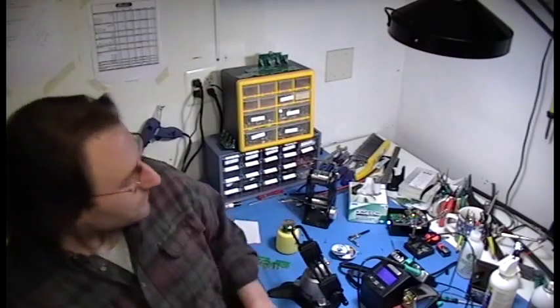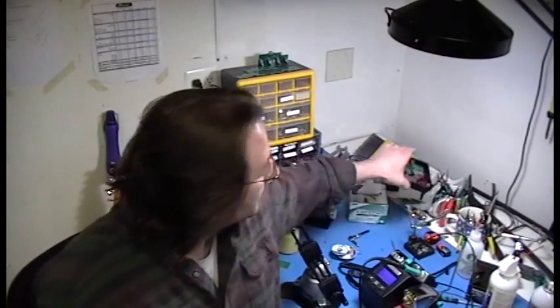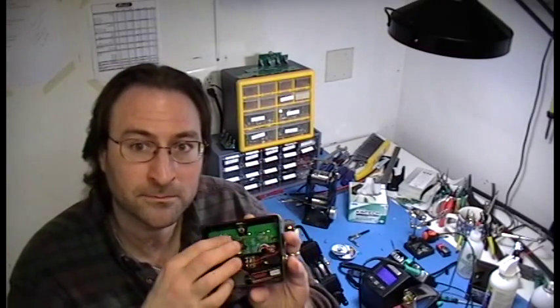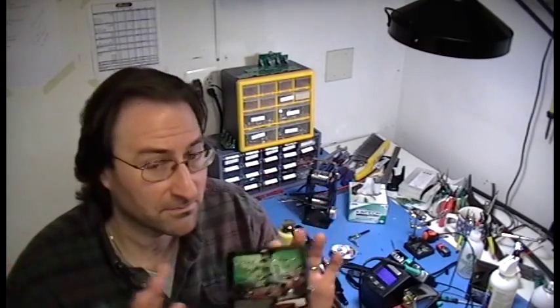Hi, I'm John Coloccia from J. Coloccia Guitars. Today we're going to talk about soldering. Actually, we're not only going to talk about it, but it's going to be a very long, maybe somewhat boring video where we're actually going to build one of these. We're going to build the board, assemble the box, and we're going to see every step.